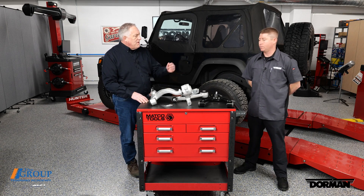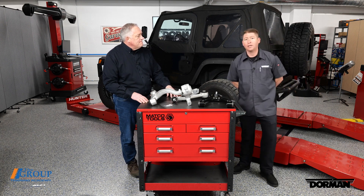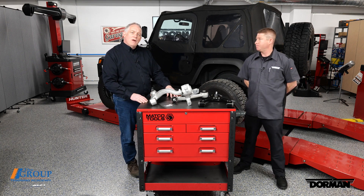Control arms are absolutely safety-critical. For more information, visit dormanproducts.com. Thanks for watching — have a great day.